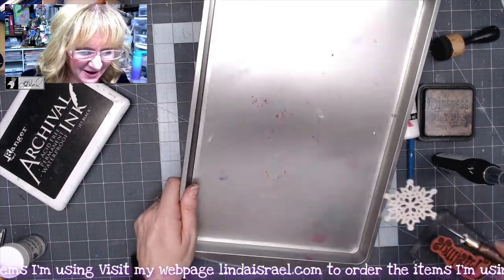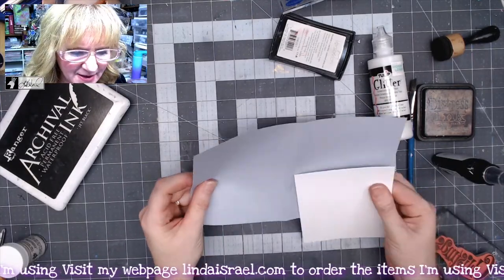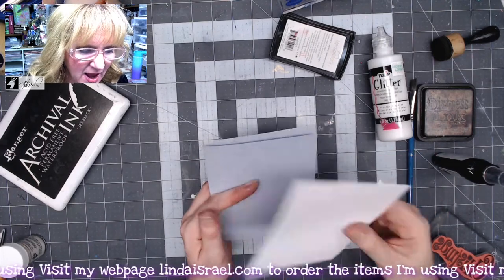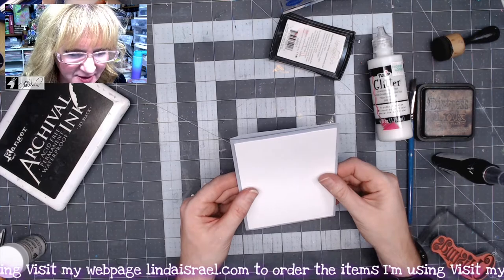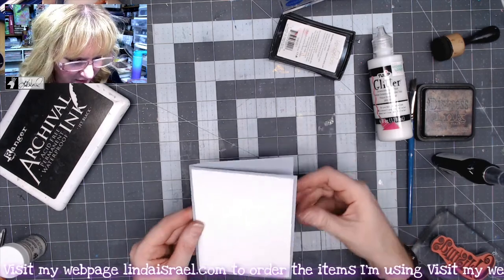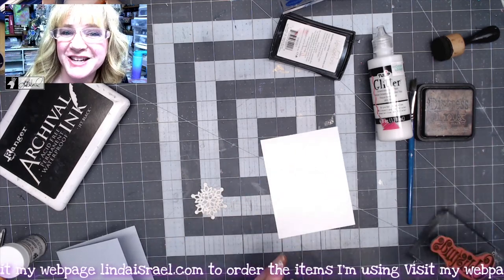I've got a basic A2 card — essentially an 8.5 by 5.5 piece of paper folded in half — and then I have a card topper that is just under four by five and a quarter, so it just barely fits on there. What I want to do is make a little squiggle of Tattered Angels Glimmer Mist to give it that watercolor effect.